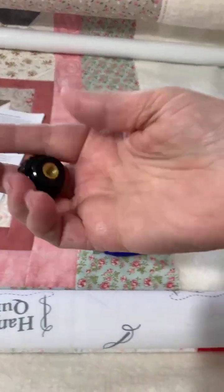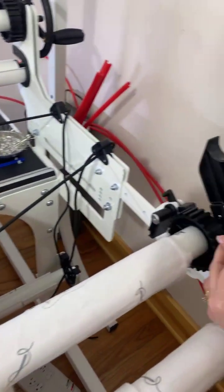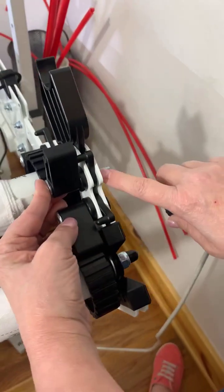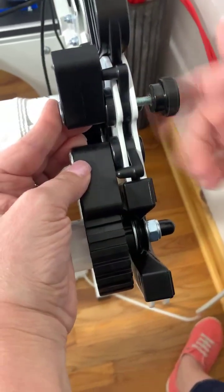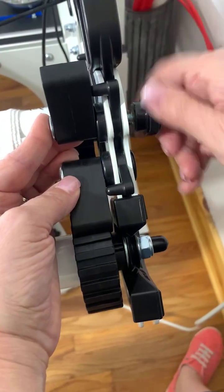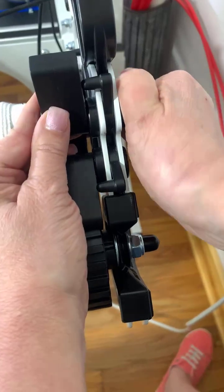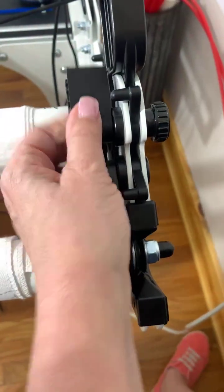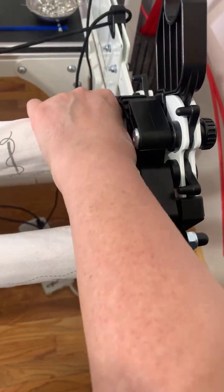Then take out the nut and replace it with this big fat knob that comes with your hammock. Notice you have quite a bit of bolt sticking out, and you're going to screw the knob on and tighten it up really tight. Your ratchet lock stays in place and you can still lock your pole.